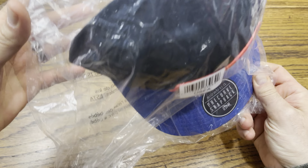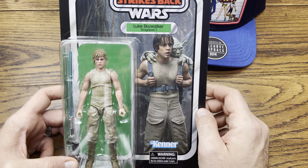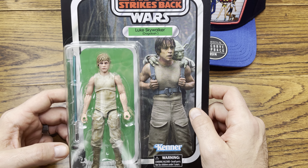We got a Daryl Philbin pocket pop — that's pretty cool. Daryl's a great guy from the warehouse on The Office. Definitely dig the show. They must not have moved a lot of his pocket pops, so that's why we have one of those.